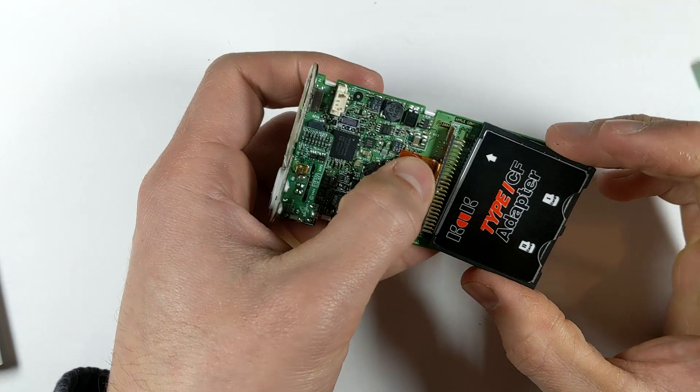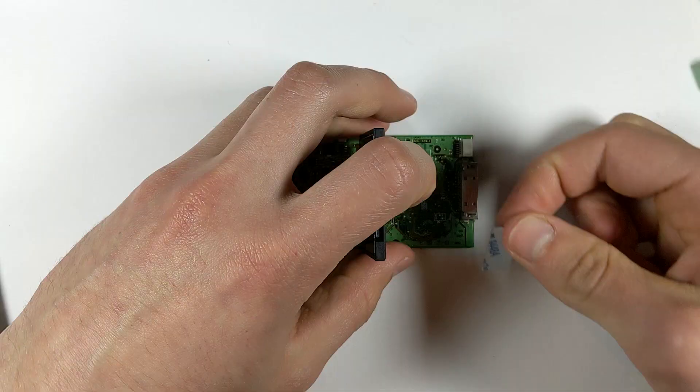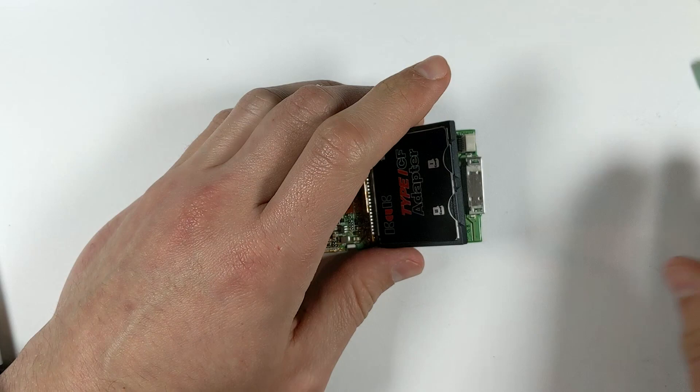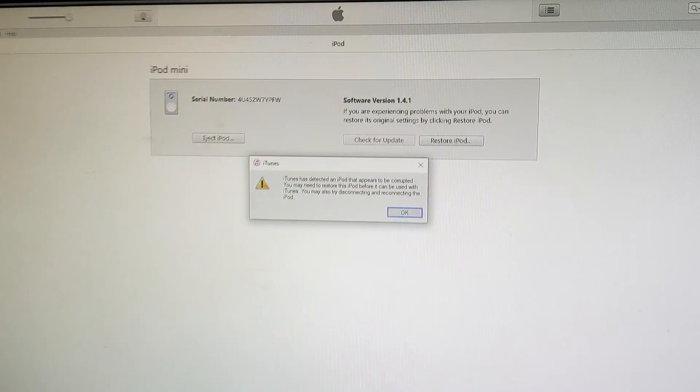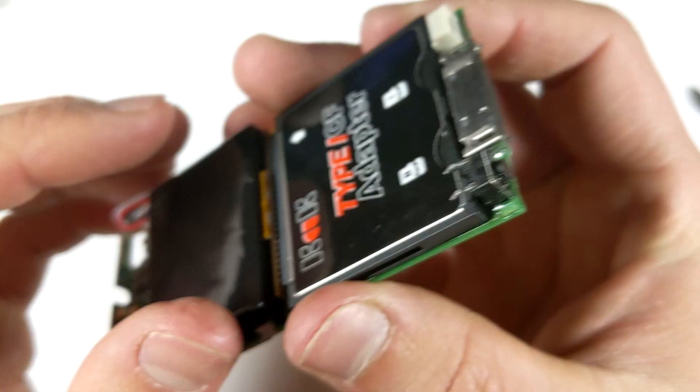Now we can insert our new SD cards into our adapter and install it into the iPod. When I do this mod, I also like to stick the adapter down to the logic board using some double sided tape, as I put the Bluetooth module on top of it and I don't want everything wobbling around in there. Then plug in your new battery, connect it to iTunes and install the OS so we can test that everything's working fine before moving ahead with the mod.